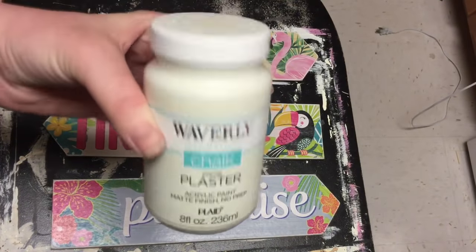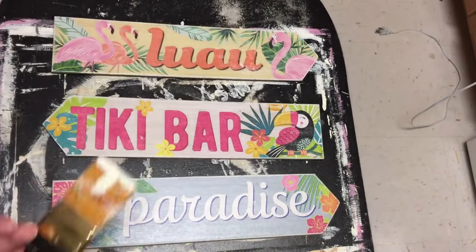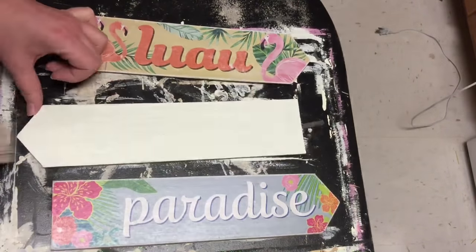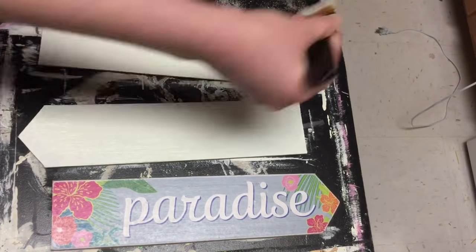Using the same Waverly chalk paint in the color Plaster, I'm just giving these a full coat. I still did see a little bit of the color peeking through, so I did end up giving them a second coat, but these painted really easily after I sanded that glitter off.